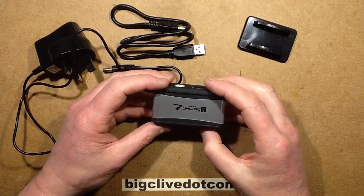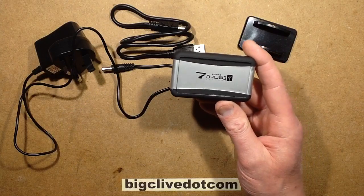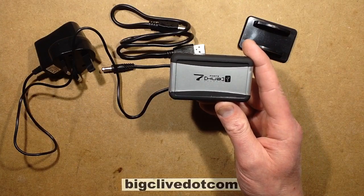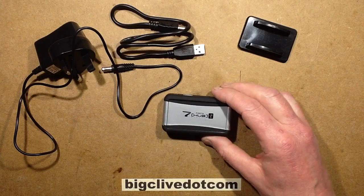It's another killer USB device, but this time it's not killing humans — it's killing computers. This hub here has apparently claimed the life of three Macs. That's quite an expensive hub.